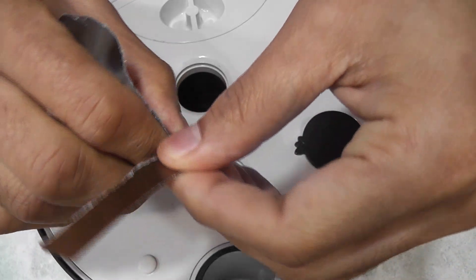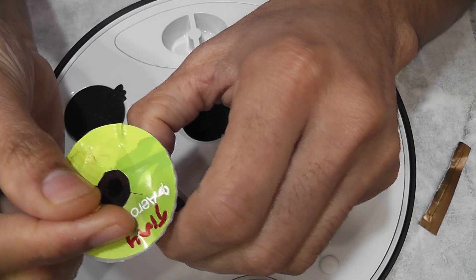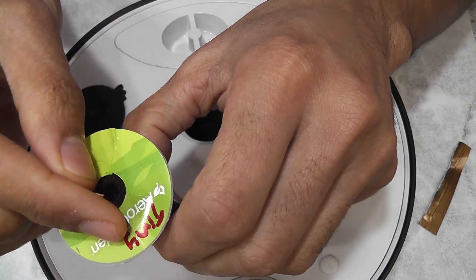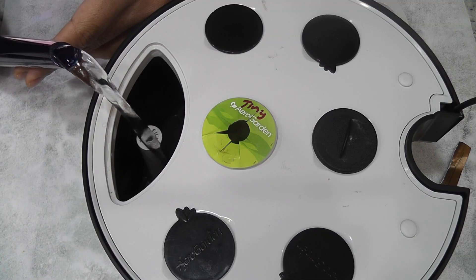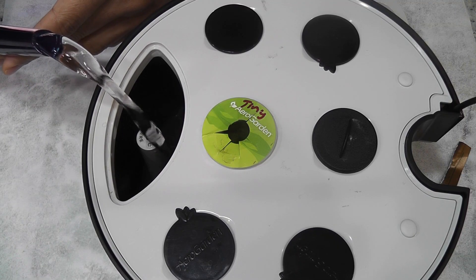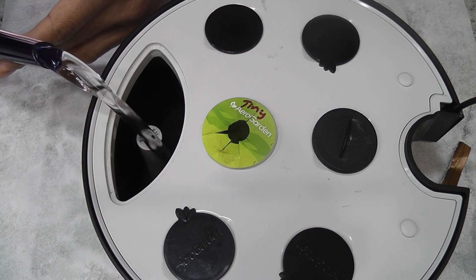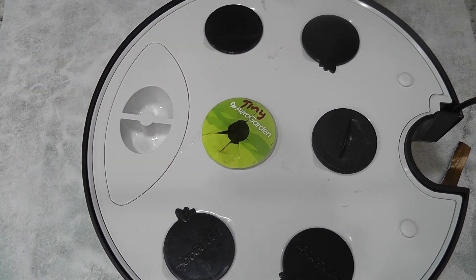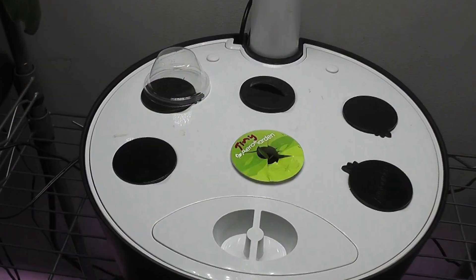I'm placing two seeds in this pod and using only one pod. I'm adding water, but I will not add nutrition right away — I'll start adding nutrition once I see the seedlings. That's it, the garden is ready. Let's see how this works out.